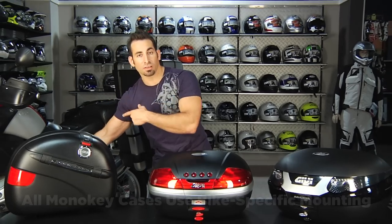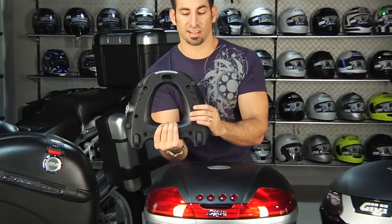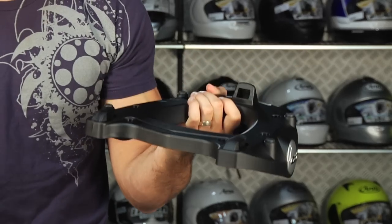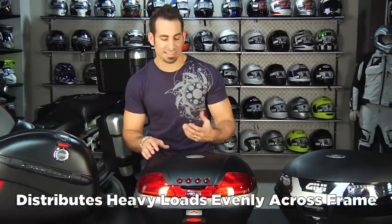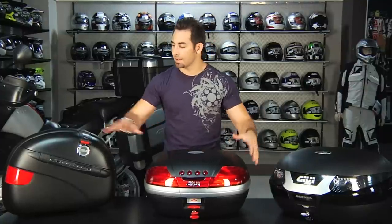I have this R12 GS behind me — this is my bike. I have the Trekker luggage, which is Mono Key Trekker luggage — the adventure touring luggage from Givi. The top case is using three points of connection with a bike-specific, much more heavy-duty mounting bracket. There's a plate that connects to a frame kit that actually connects to the bike in a manner that distributes the weight evenly. So if you're doing any serious distances, any serious adventure touring, if you're going to stick laptops, helmets, a full range of packed materials for a longer distance trip, you need to be thinking Mono Key.